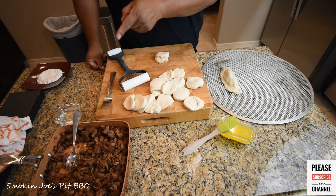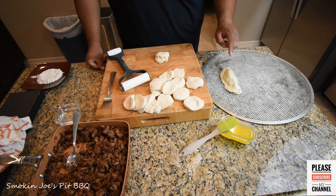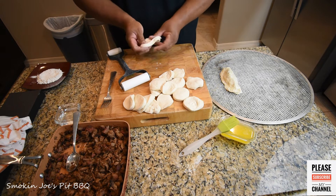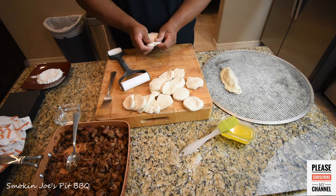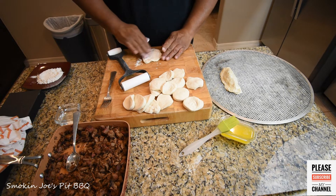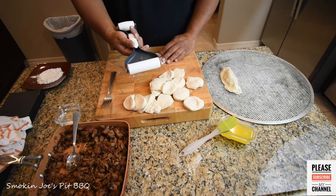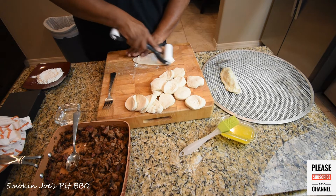Alright guys, welcome back. I've got my brisket warmed up as you can see on this pan here, and I've already made up one empanada. I'm going to show you how I made this real quick. Take two small biscuits — again, if you can get the large ones that's even better. Just stack them up on top of each other, start spreading it out, put a little bit of flour on the bottom and the top. If you have one of these nice rolling pins, it makes things really, really easy — just spread it out.